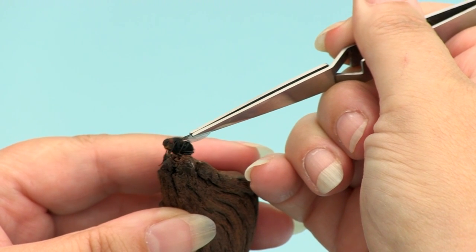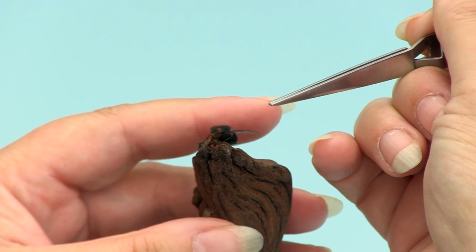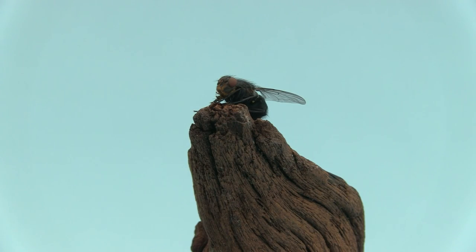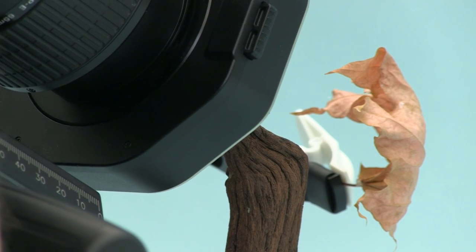Trying to make the fly look as real as possible can sometimes be a little bit awkward. On occasions like this, it's important not to have the windows open or any sort of breeze, because the slightest knock and that's all over. We've now positioned the fly with my magic tweezers, added a background of a dead leaf using one of the plants as an extra hand, and we're now going to take a series of images of the fly to stack later.